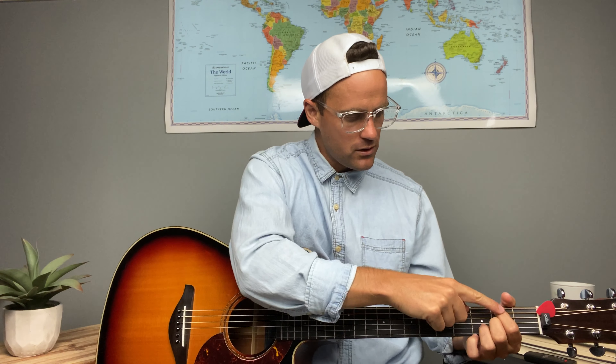Then your B minor chord — same deal, we're going to keep that thumb resting up there, or if you wanted to bump that pointer finger into the low E string to mute it out, whatever works better for you. The bass note for this B minor is where our pointer finger is on the second string from the top, the A string. Just like the A sus, you want to be strumming the bottom five strings.